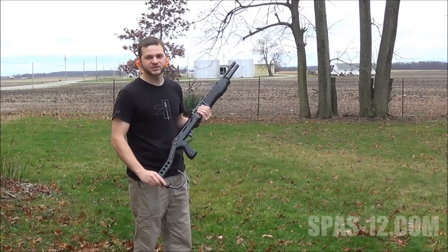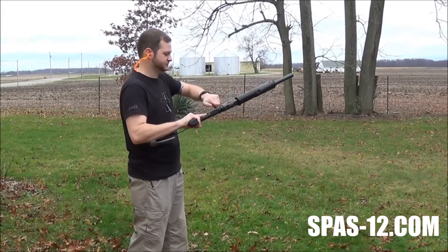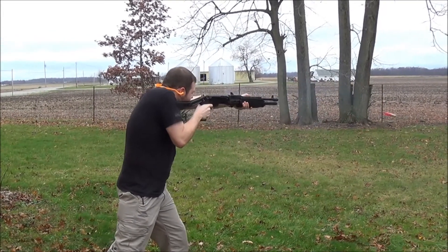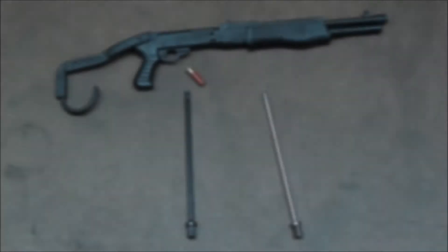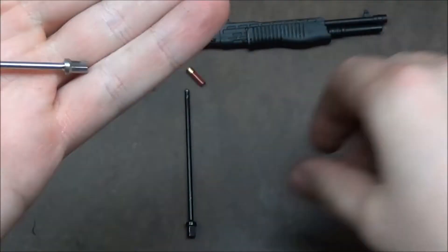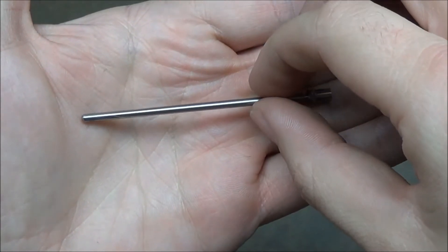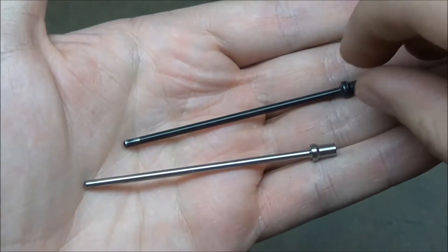Hello, it's Chris with the SPAZ-12 project. I wanted to do a video showing off these new firing pins that we just got in. This is the stainless steel — the only one available right now is in stainless. And here's the factory one just for comparison. I just wanted to take some shots real quick so we can see how the new firing pins work.